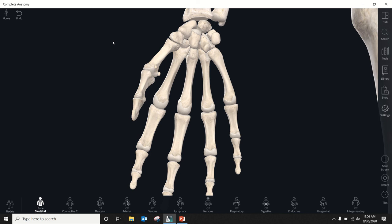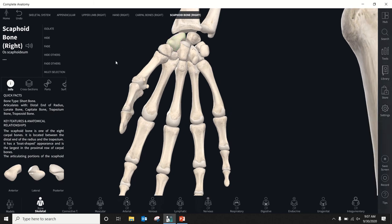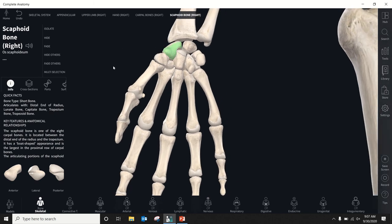We're going to start with the proximal row on the thumb side. Here's the proximal row — one, two, three, and then the fourth sits on the palmar aspect, anterior to the others. Our first bone is the scaphoid, which will highlight there. Fun things to know about the scaphoid: it is the most commonly fractured carpal bone, accounting for almost three-quarters of wrist fractures.